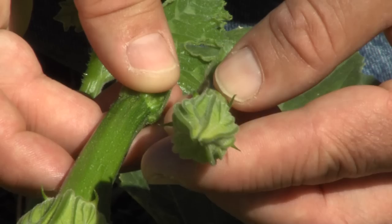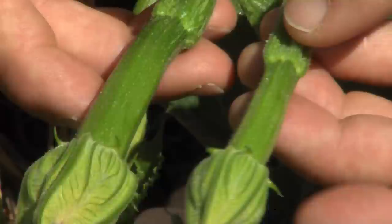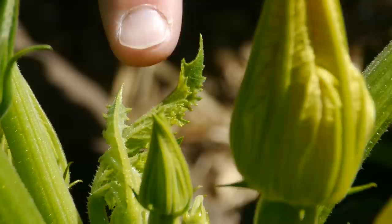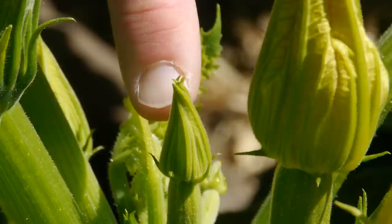Notice that you have different stages of ovary development. The day before opening, the ovary is decidedly more developed than the flower that will open in two days. From a very early stage — here at the apical growth of the plant, the newest growth — you can see many little zucchinis. This little pistillate flower with ovary attached, you can already tell is going to be a female, and that's at least three or four days out.